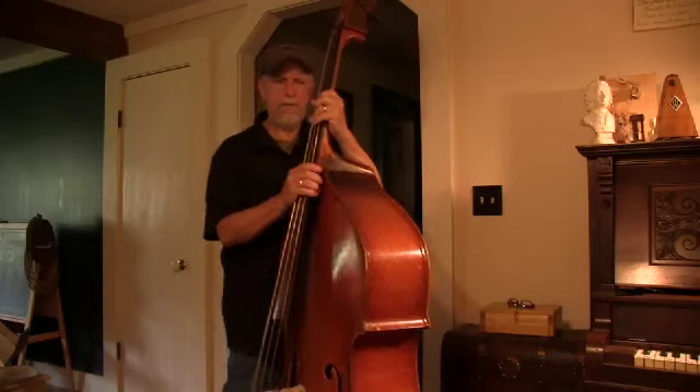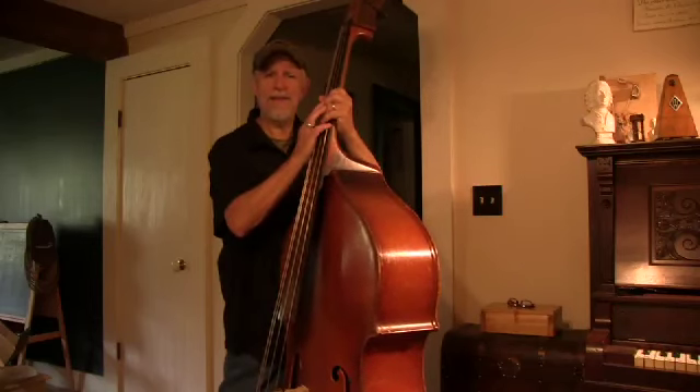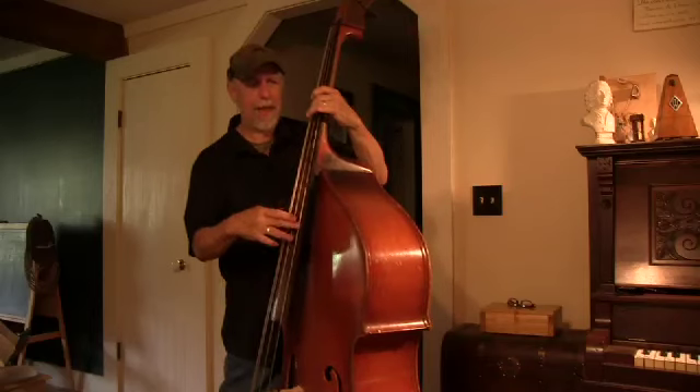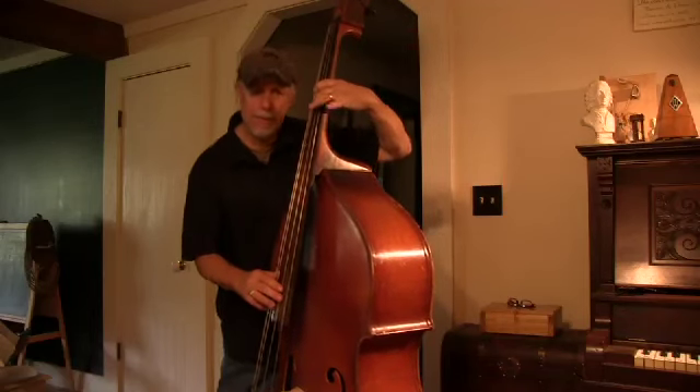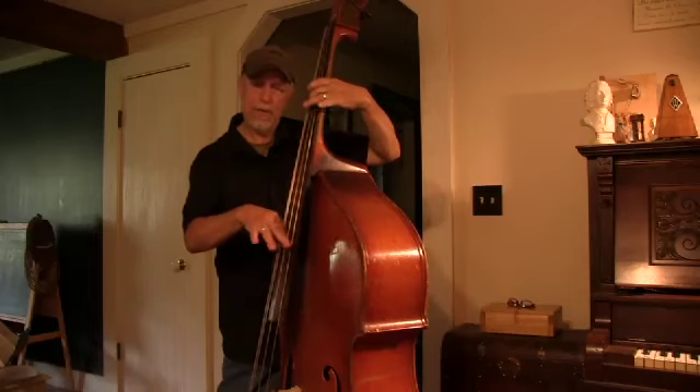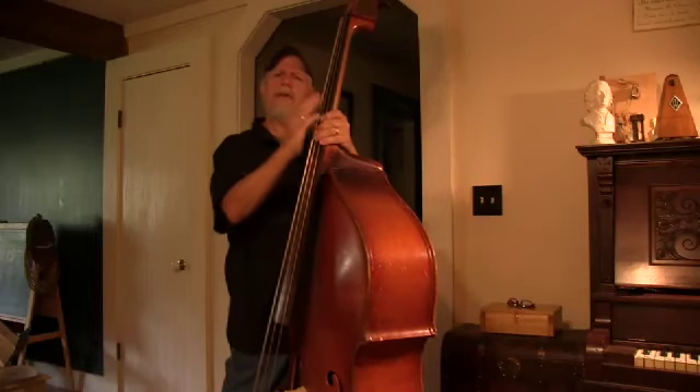Now I'll caution you: don't practice these unless you have tuned your bass. Because if your G string is flat, you're going to learn to play this one flat. You'll be flat because your open string is flat. So get your open strings in tune.